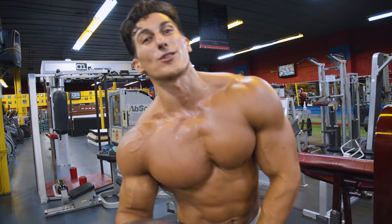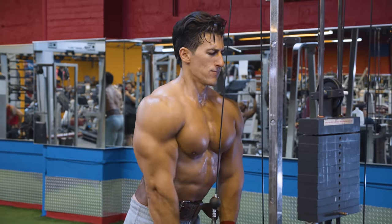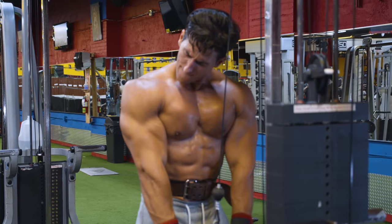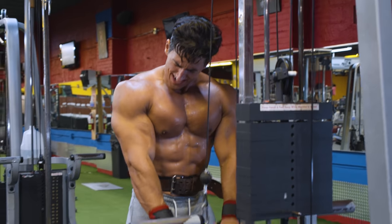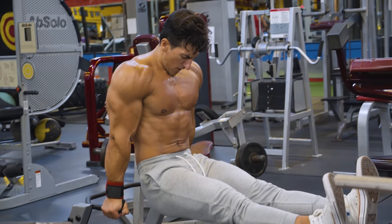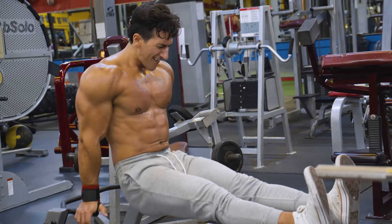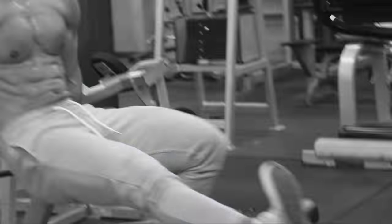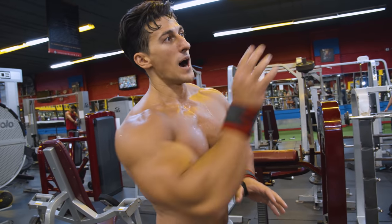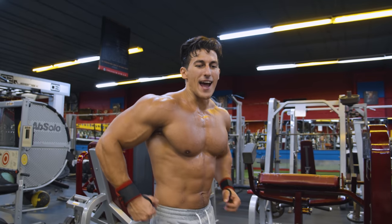The last movement for arms is another superset. Since the triceps are the more important part of the arm, we're going to do cable pushdowns supersetted with dips. Not a lot of gyms have this particular machine, but a typical bench bar or even a bench press setup works the same — just make sure you're getting that full range of motion and stretching all the way down to stretch out the tricep.